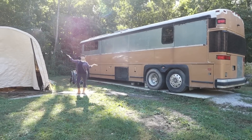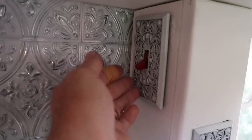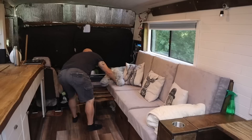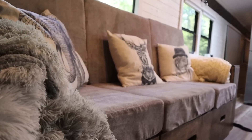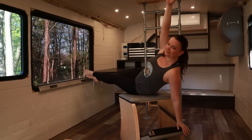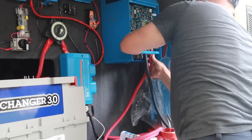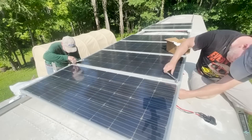Over the past two years we've been converting our 1996 MCI D3 coach bus into a tiny home on wheels. We just moved into our bus complete with running hot and cold water, a Murphy bed, convertible couch, custom space for our cats, work spaces for ourselves, and a complete electrical and solar system so we can stay off-grid in our upcoming travels.